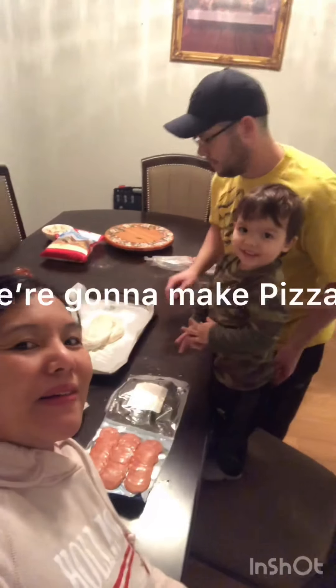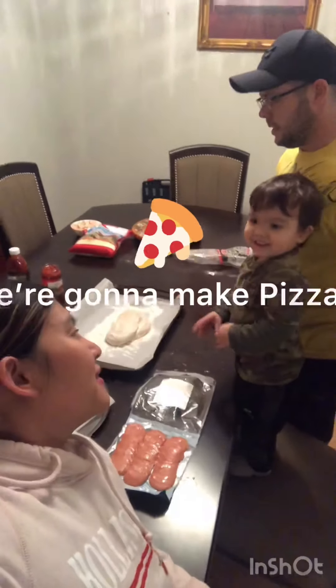I may make pizza. Yay, we're gonna make pizza. Are you ready? Okay, let's do it!